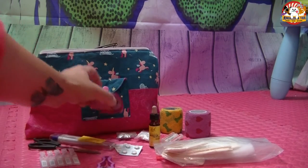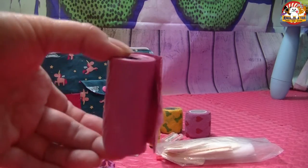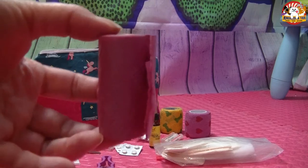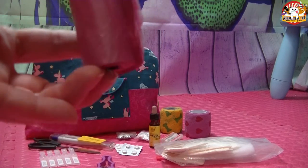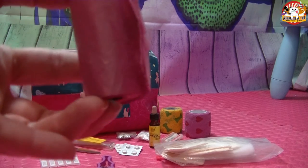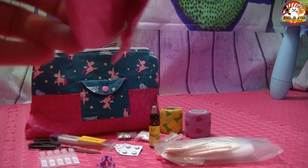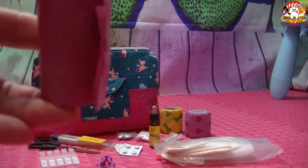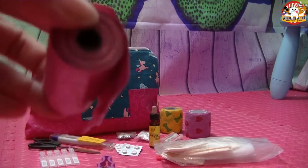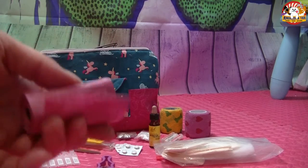Was für mich in die Erste-Hilfe-Tasche auch immer reingehört, sind Kacktüten. Nicht unbedingt als Kotbeutel, aber man kann damit natürlich auch, wenn mal ein Vorfall war, eine Pfote verpacken, um sie wasserdicht zu machen. Man kann auch den Abfall hineintun, wenn man Dinge aus der Erste-Hilfe-Tasche verwendet hat. Ich finde, ein Beutelchen Kot-Tüten passt da super rein.